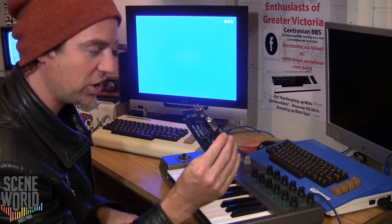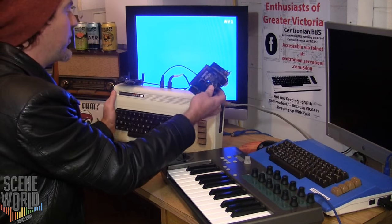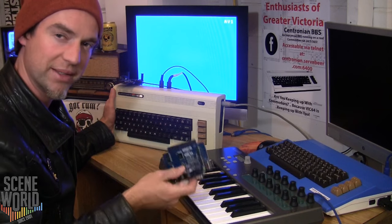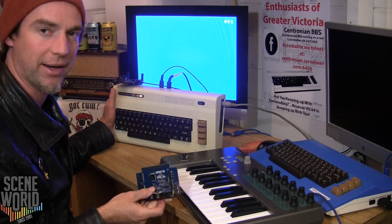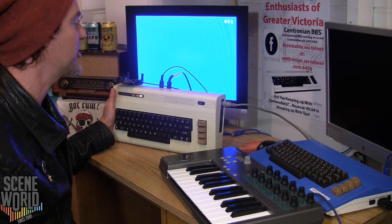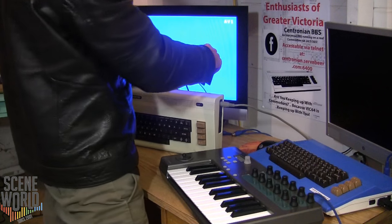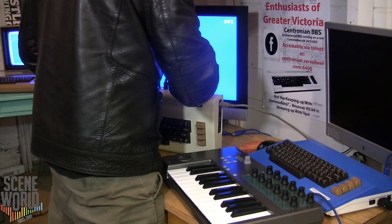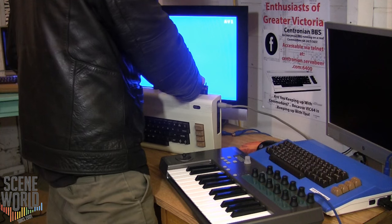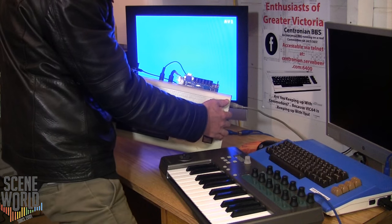I'm going to pop this into the machine. Without a case, VIC-20 cartridges are a bit tough to get in — this is one of the first cartridge systems and it's a bit clunky. You have to line it up properly, put your hand over it, and firmly push it in. There we are — it sits in there nicely.